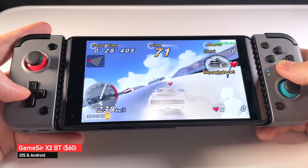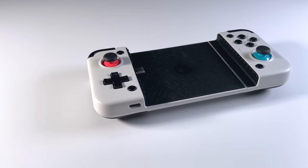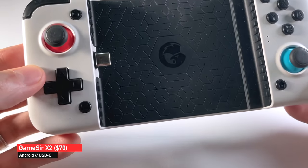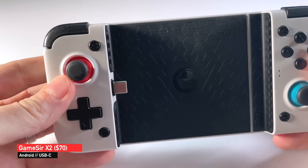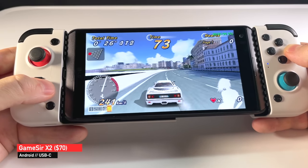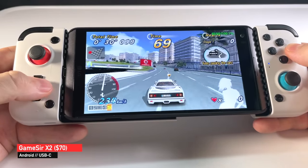This controller is actually an update from one that was released earlier this year — this is the previous one here, called the GameSir X2. This one does not have a Bluetooth connection; instead, you have to connect via a USB-C port. So you're limited to USB-C devices, and because of that, Android phones. Because this one connects directly into your phone, it doesn't have its own internal battery — it connects via your phone's battery. And while that might seem like a negative, it's actually a positive. We'll get into that later.